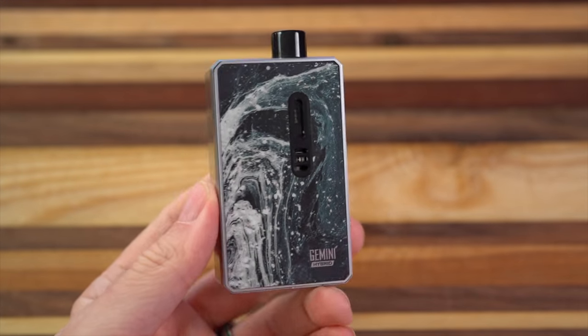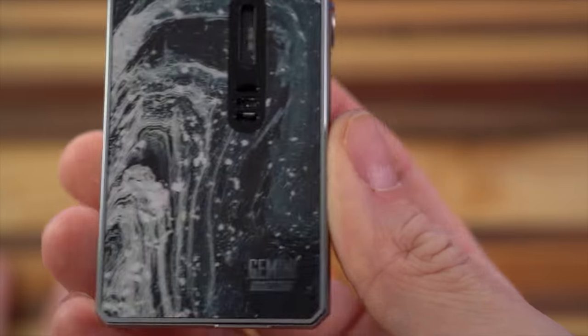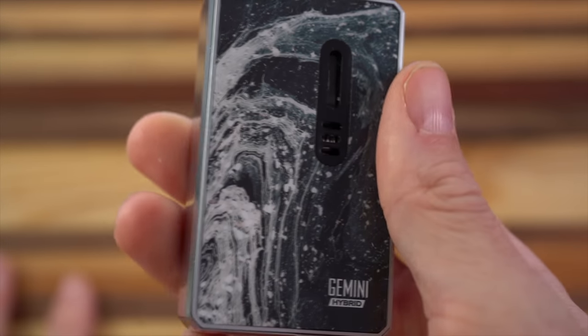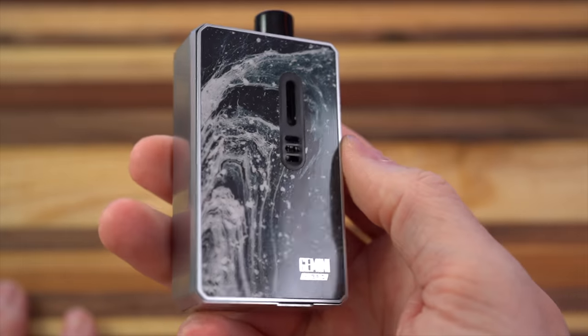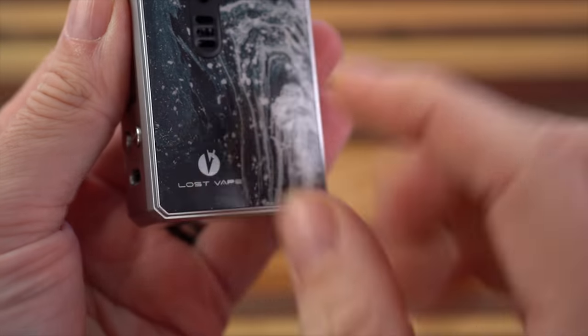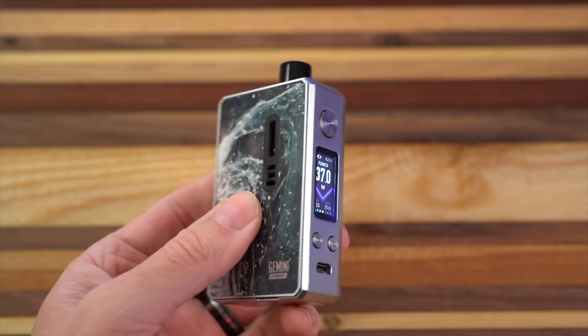Lost Vape Gemini Hybrid — they only sent me one and this is the one I've been using. You might notice this one looks a little bit different than a lot of other ones you've seen out there on YouTube and the internet. That's because this is from the Dynamite series. As far as I can tell, the only thing different about the Dynamite series is the graphic on the doors — the logos are different. All other things are the same as every Gemini Hybrid.